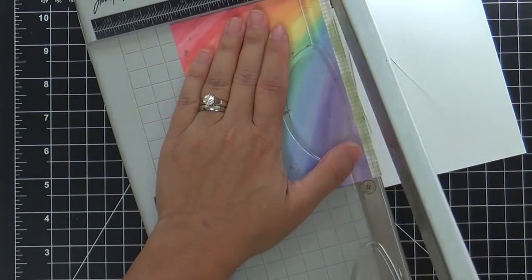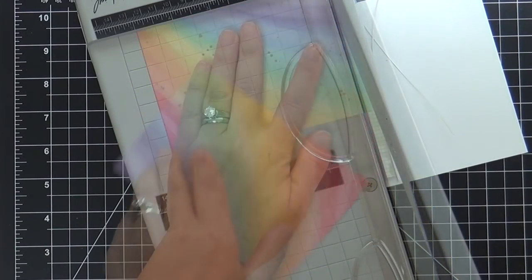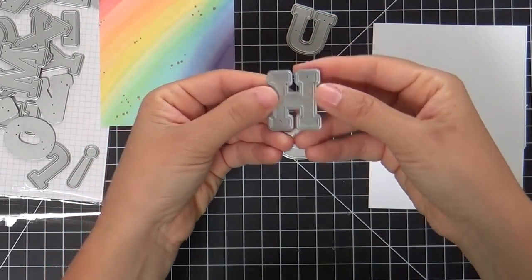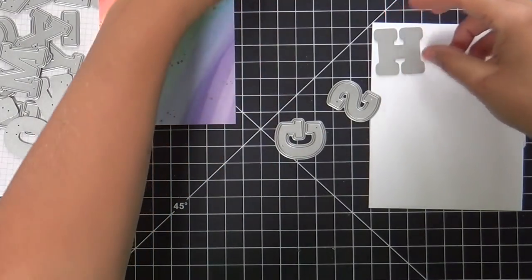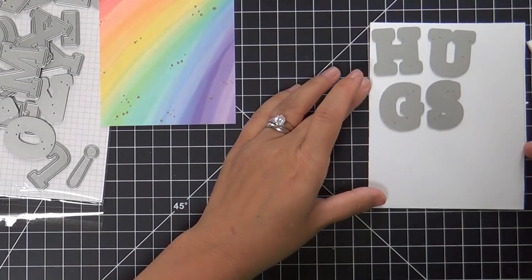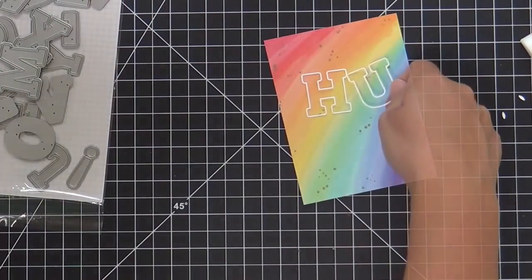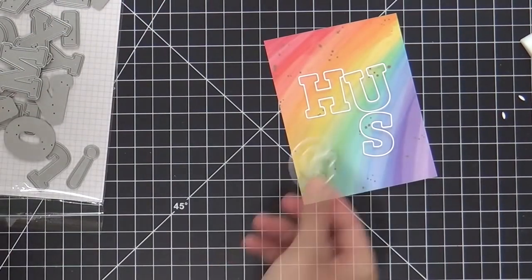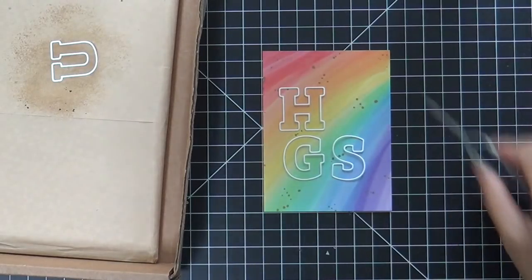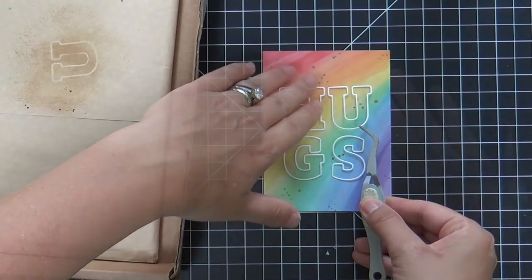I'm going to trim down this little panel — I've got my Tim Holtz paper trimmer here and I'm trimming it quite a bit smaller than the white card base so you can have a nice white border. These are the Adore Alpha dies — not new but fantastic. You get two: an outline die and an inner die. This time I'm only using that skinny little outline, and I'm spelling out the word 'hugs' in a trendy orientation with 'HU' on top and 'GS' on the bottom.